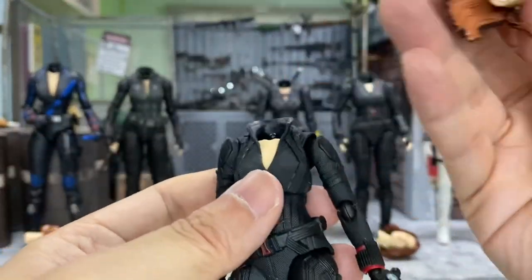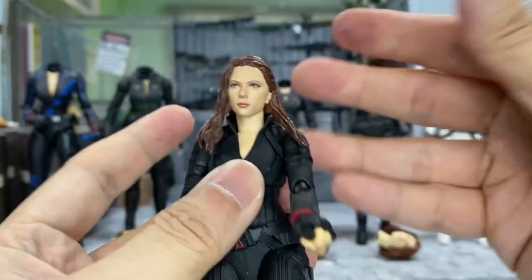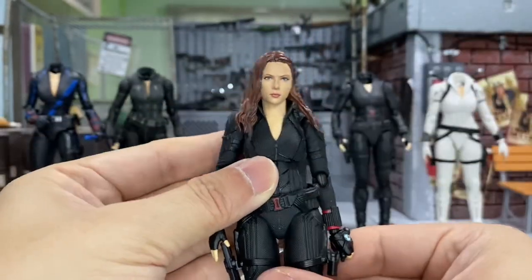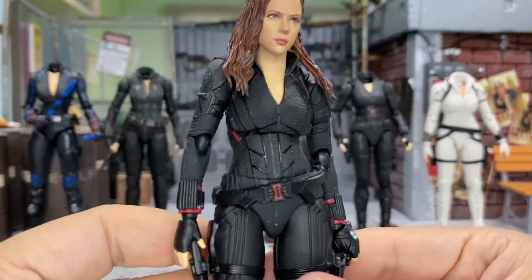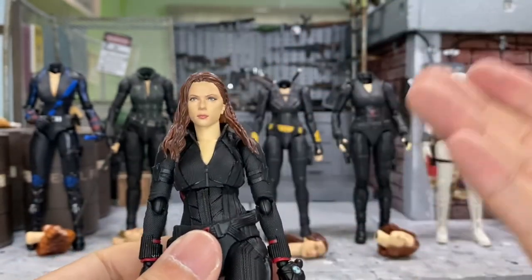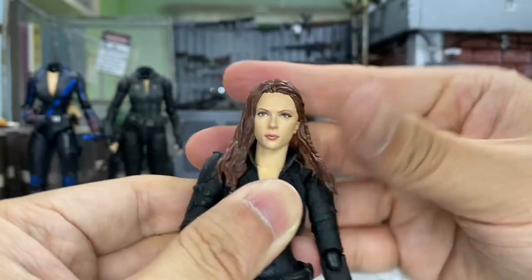I'll try with this body from the Avengers Endgame. It does have a clicking sound as well. Voila — I think this one just looks pretty good, really really nice. I think this head is actually looking very good in most of the different bodies. This is a really good looking head.